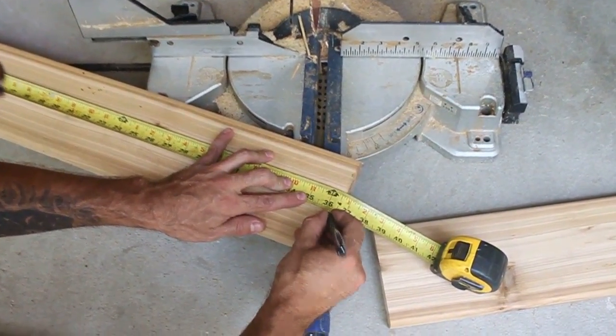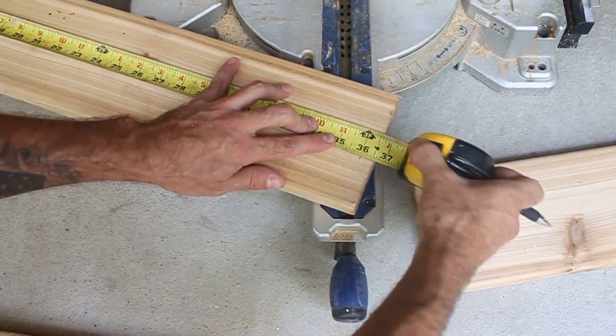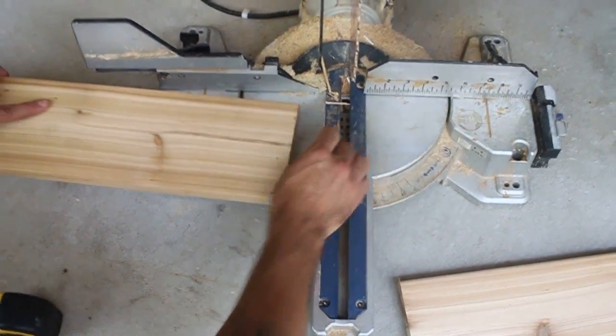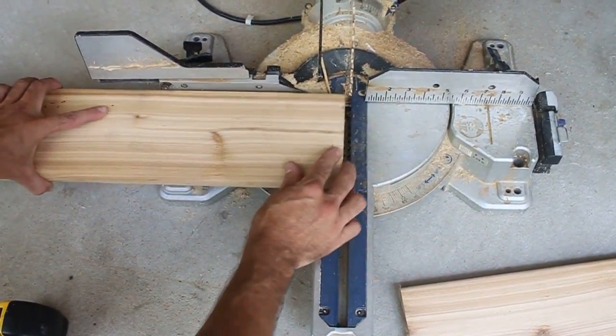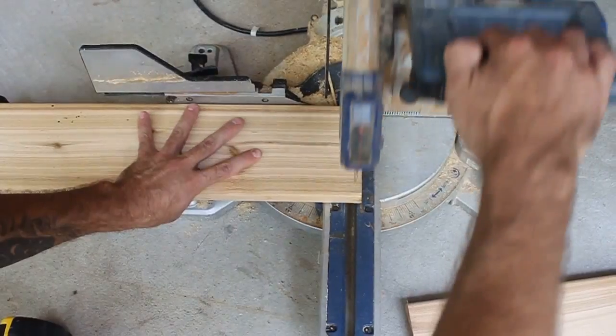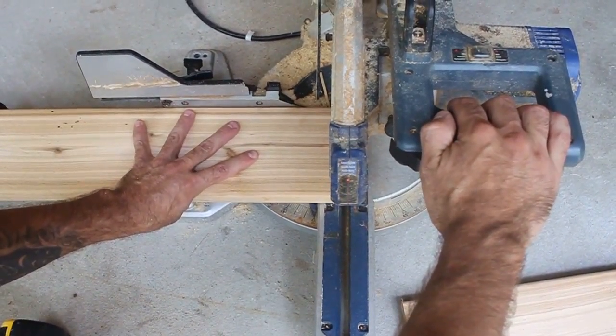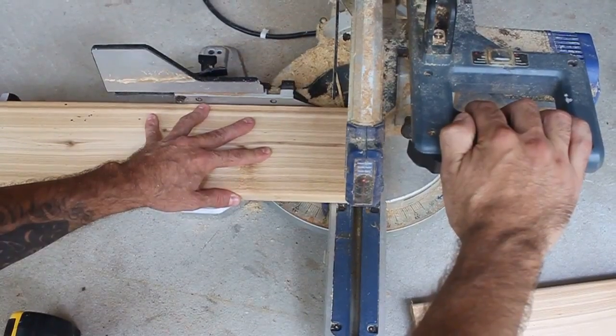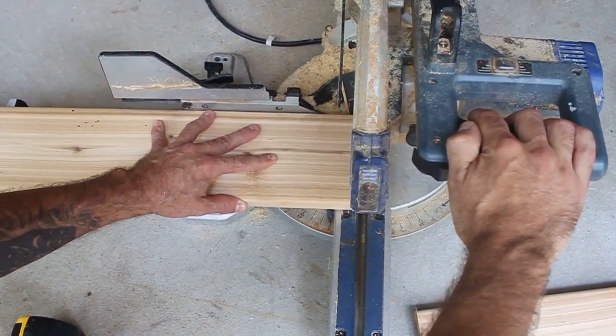I'm going to mark it at 36. I'm using a pen — you can use a pencil, whatever you want. Try to keep your lines accurate so all the pieces you cut for each side are the same size. You don't want one side of the box at 36.25 and the other at 36 — when you try to join them it's not going to look square.